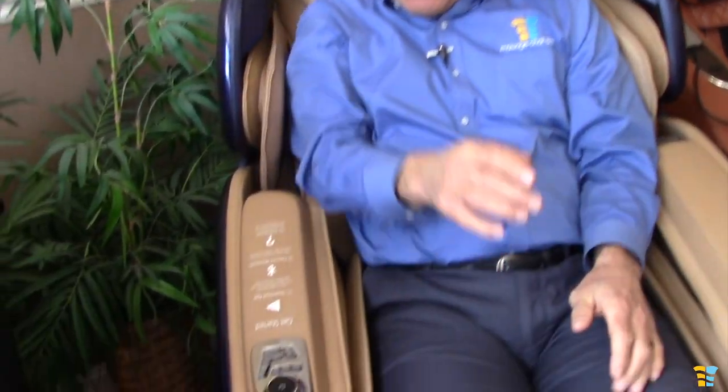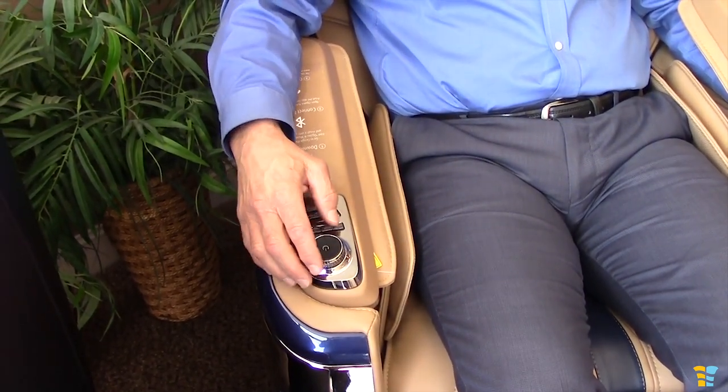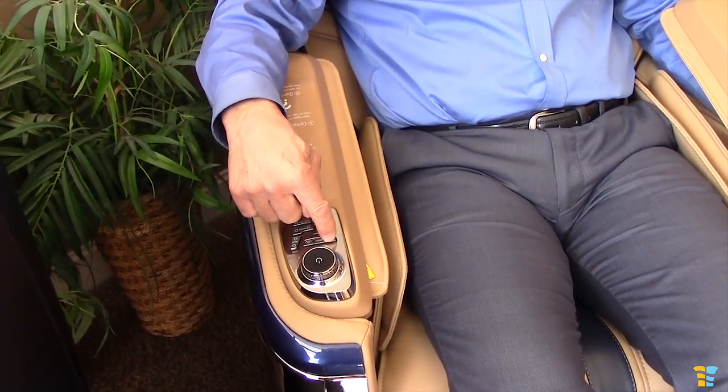I like to lift the head pillow up and out of the way so I can get a full neck massage, but we'll leave it down so I can keep my eye on you. You'll notice that it has some quick keys here. You can start the chair just by pushing this button down and holding it for a couple seconds, and you can adjust the depth of the rollers with this dial. There are two programs here: relax and stretch.